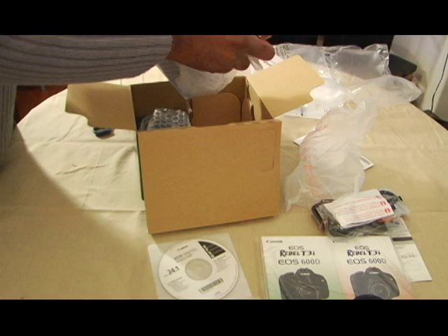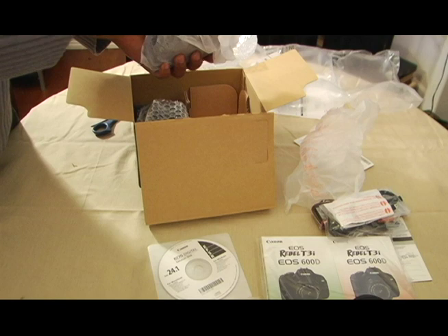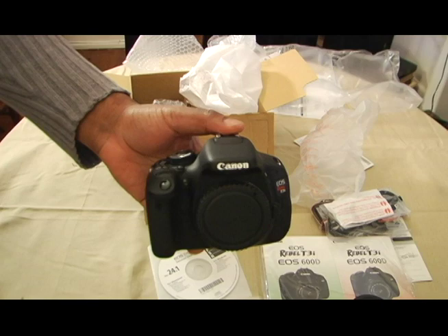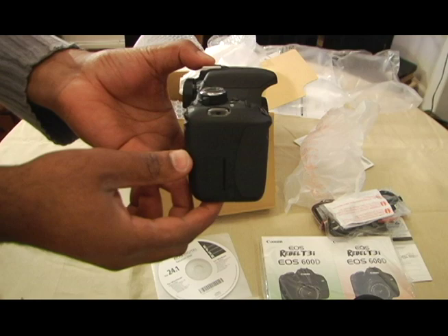Here's the big bad camera that I've been so waiting for. Here she is — the body of the Canon T3i. Beautiful.